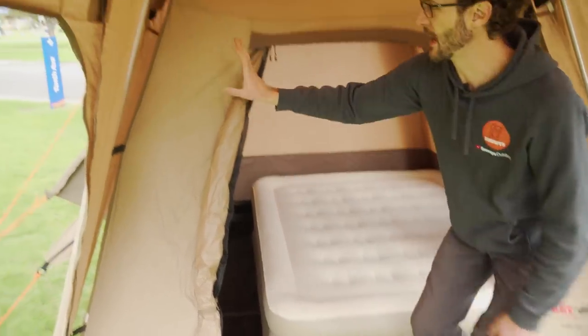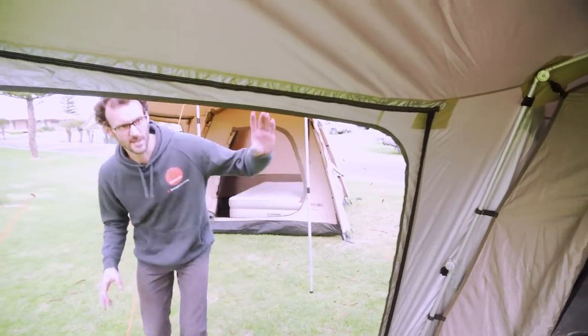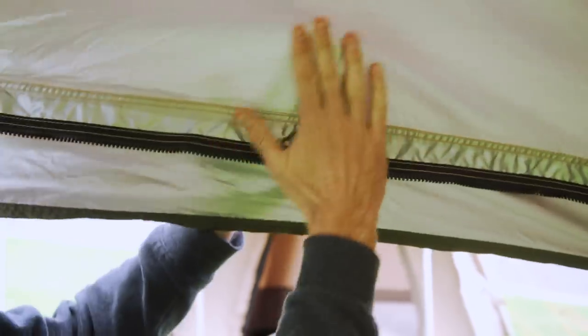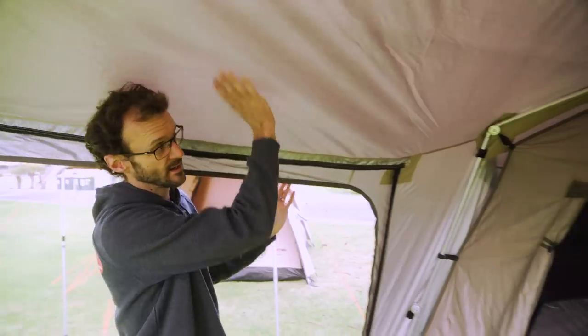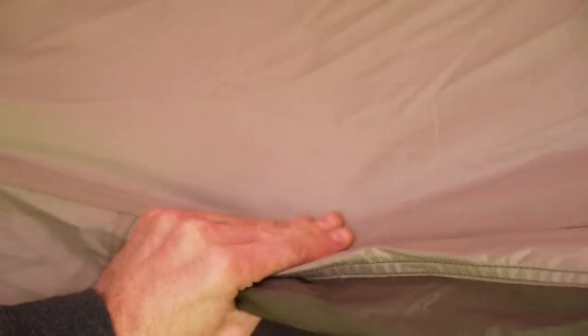The frame is aluminium — 25 millimetre aluminium tubing throughout. Now the light version of the Turbo Tents uses 150 denier ripstop polyester, which has a 2,000 mil water head. The same fabric is used on the inner tent here, also 150 denier polyester.